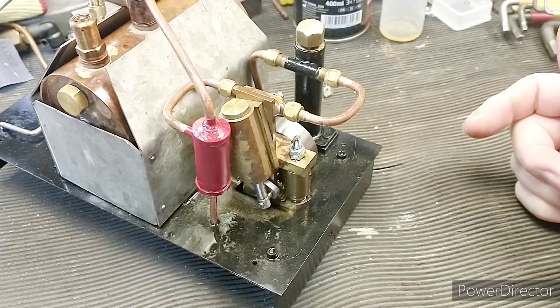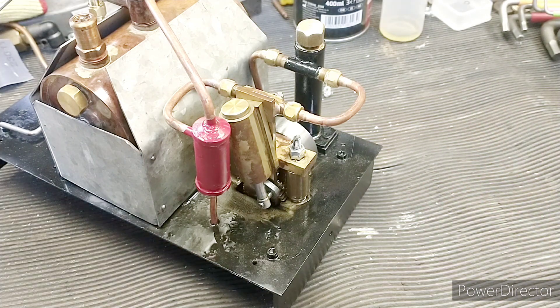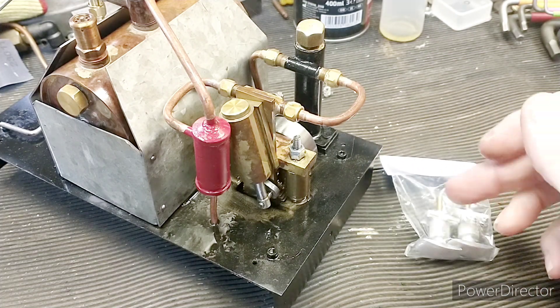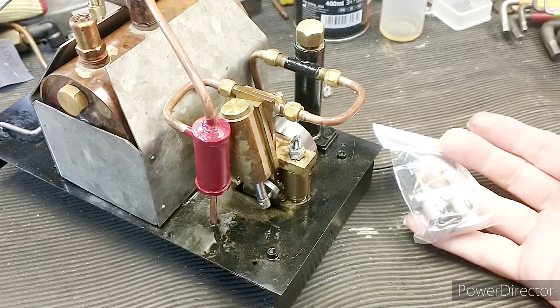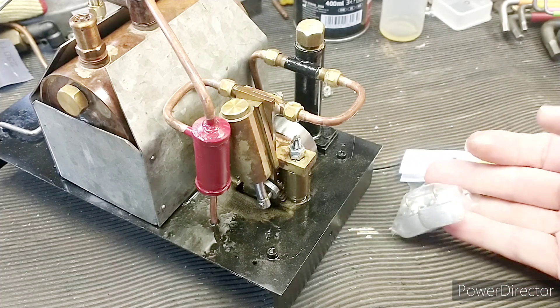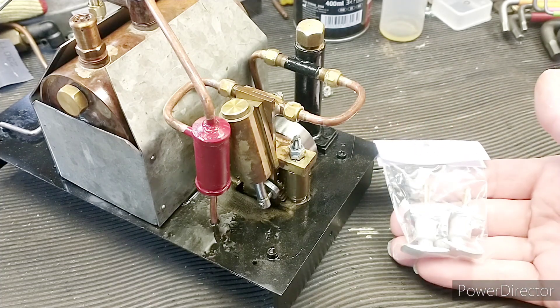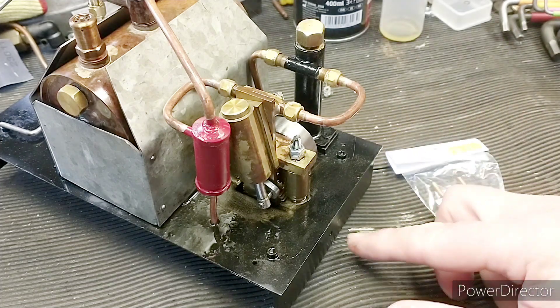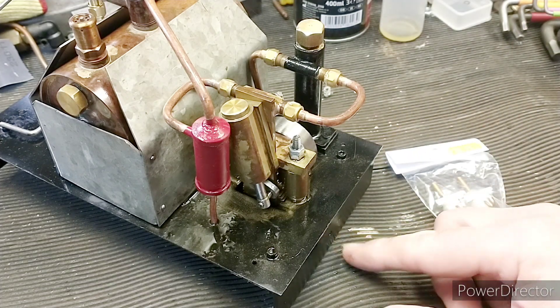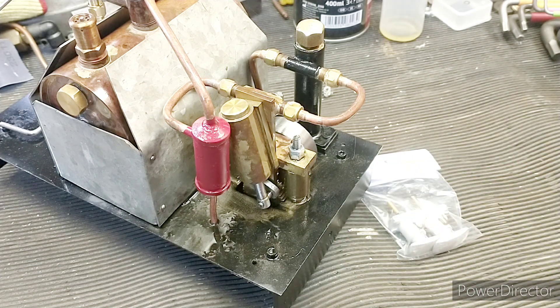I'd like to make that mod to this one before I finish it. The other thing is I went to a show recently and bought some buffers from SL Engineering, so I'd like to fit those as well. I was looking for some nice cast buffers — they just look a bit nicer than the plastic ones. I've already drilled holes in the buffer beams but they're not quite big enough, so we need to drill those out and try to get those fitted today as well.